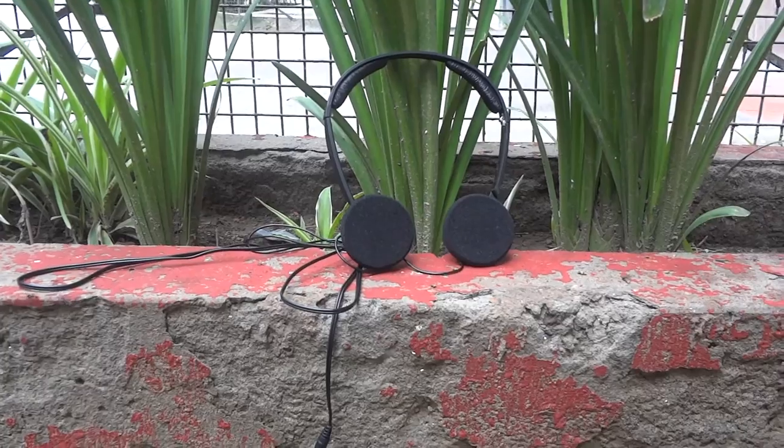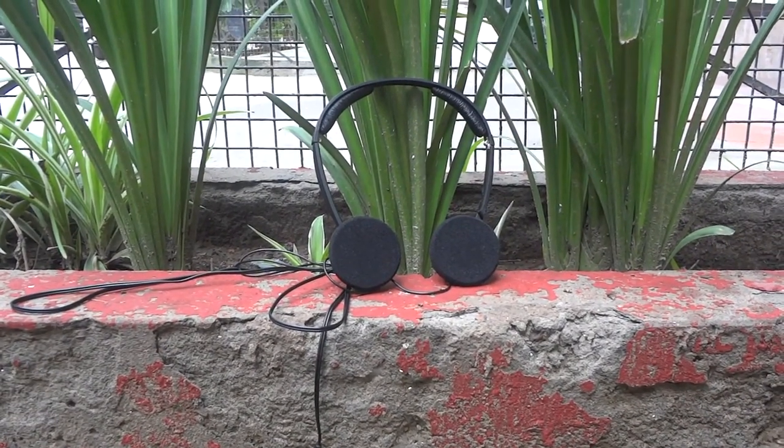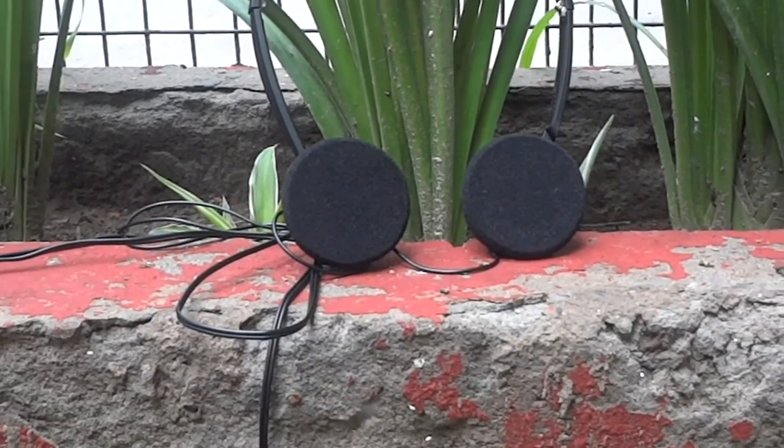The PX80s have a wire of 1.4 meters in length and it lacks a mic. This feels like another missed opportunity because a mic should be essential, as other budget headphones do have one. The build quality of the PX80s is good but the reliability of the headphones is doubtful.